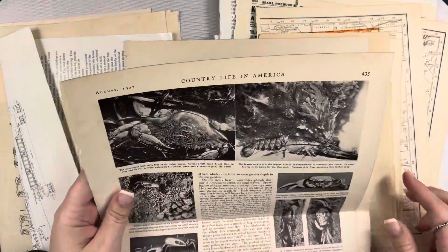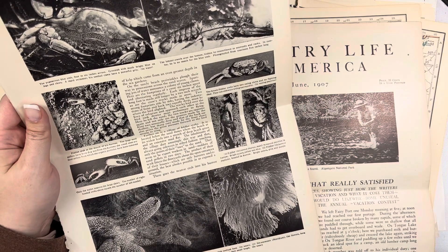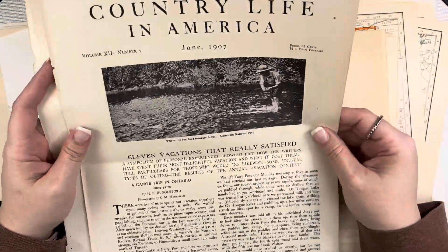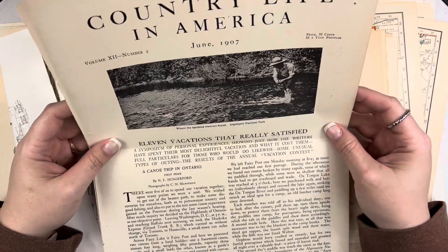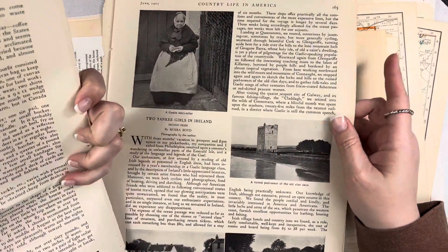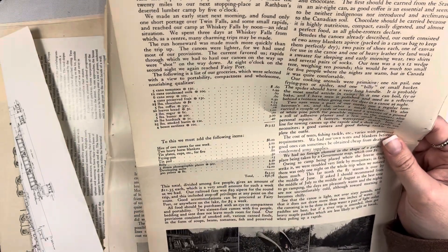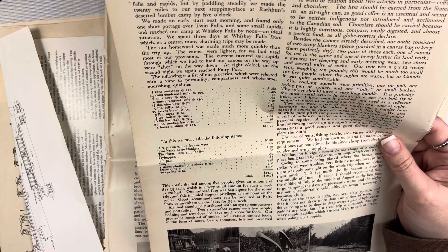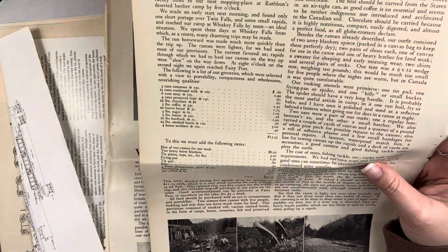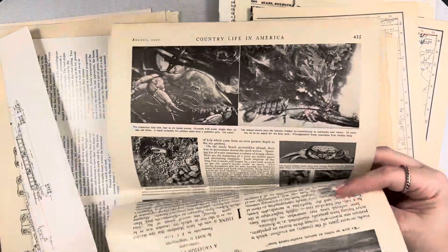Then there are some bigger folded pages from Country Life in America, June 1907. There's a sea star and some different nautical things. One page says '11 Vacations That Really Satisfied' — this is fun. I also like the one that has some old prices on it: you could get five pounds of butter for a dollar. It's just fun to look back on these things. Again, this is from Country Life in America.